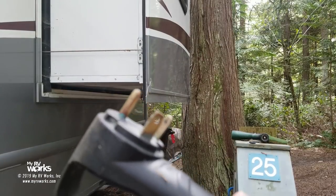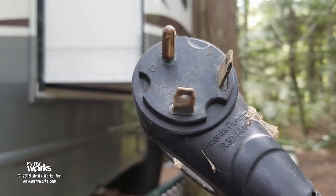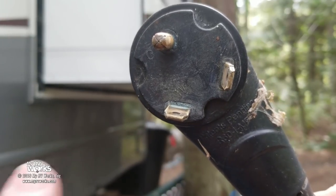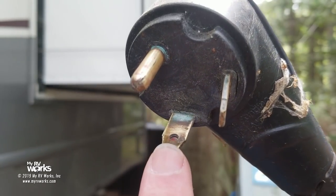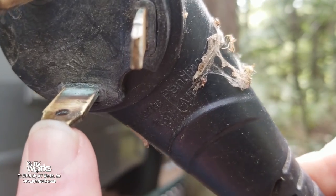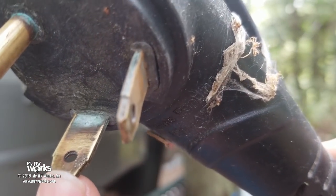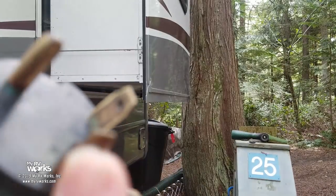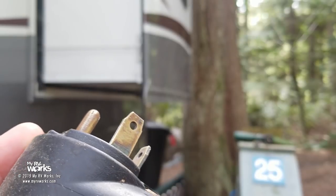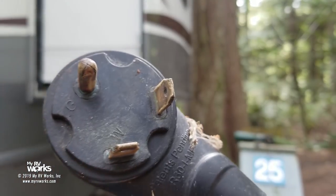I've unplugged the shore cord. Look at the white wire here — there's a little bit of corrosion, some oxidation, though not obvious melting. You can see the customer has already been cleaning his prongs — we're going to clean them ourselves when we're done and get the oxidation off.